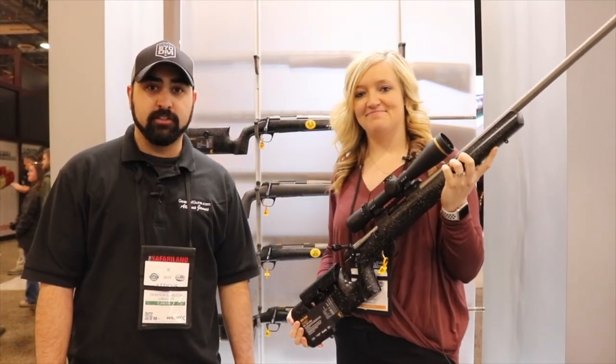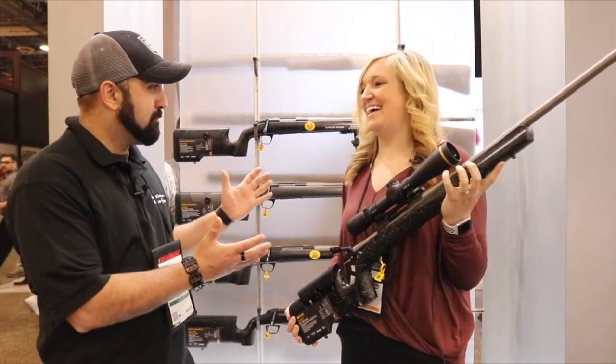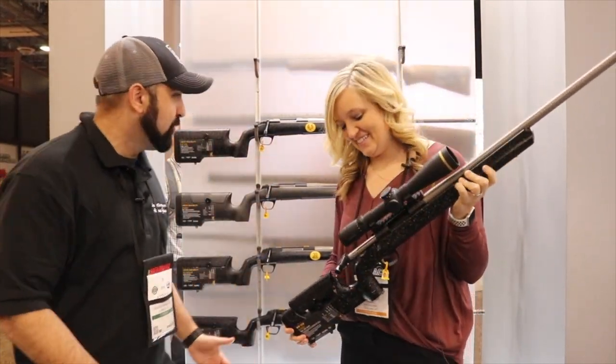Hey guys, Atticus James here with GearsOfGuns.com and we are in the Browning booth with one of my most favorite people, Shandi. Shandi, what do we have new for 2019?